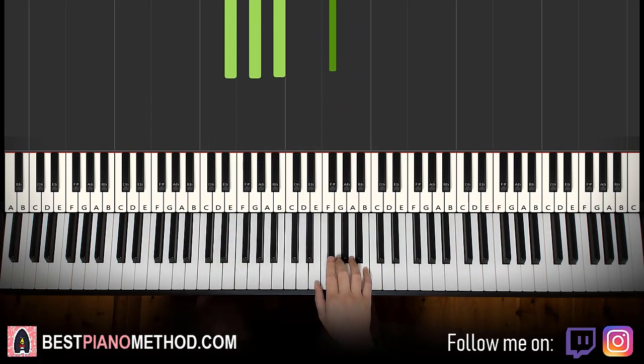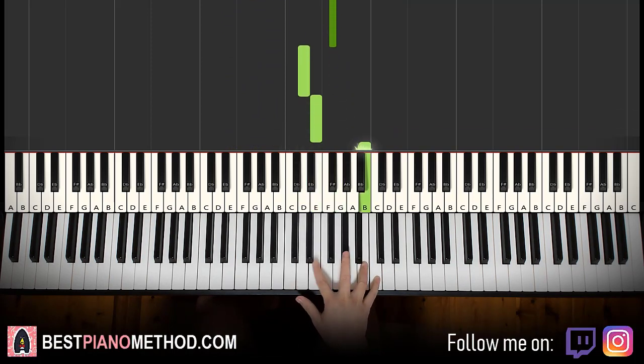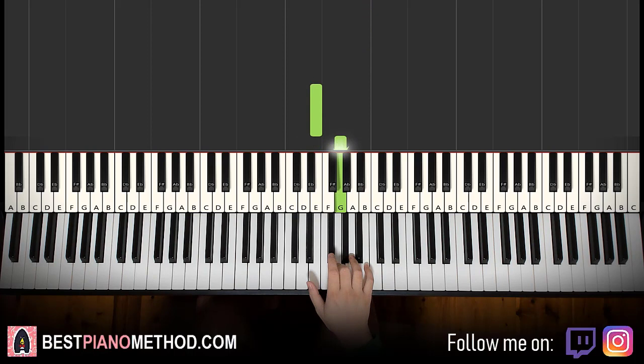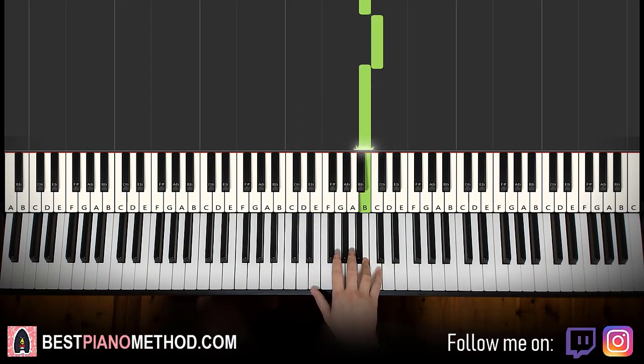Moving on to the second part. Right hand continues — it goes E, G, F sharp, D, E up to B, C, B. That's it for the right hand for the second part. Let's do it again: E, G, F sharp, D, E up to B, C, B. That's it for the right hand.